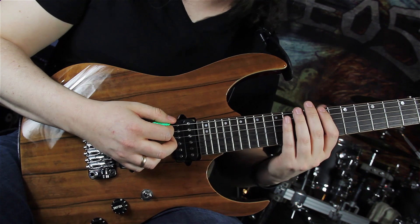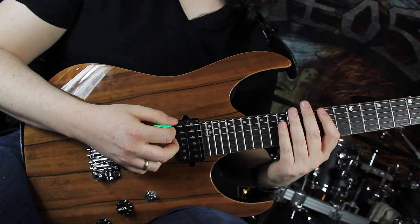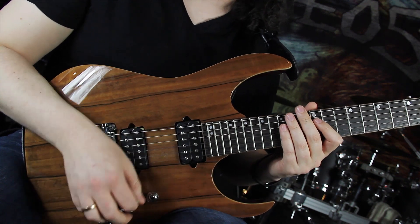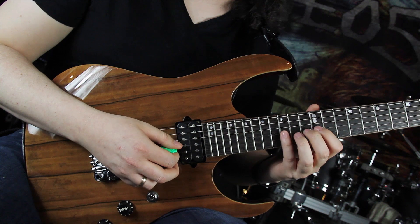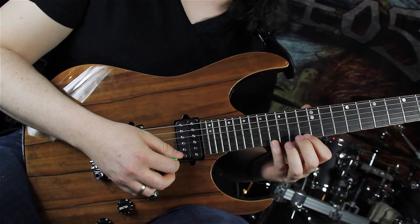Shifting to the next position, starting on the 15th fret on the E string. Playing 15-11-13, 15-12-13 on the D string. Same shape on the G string. Playing 16-13-15 on the E string.